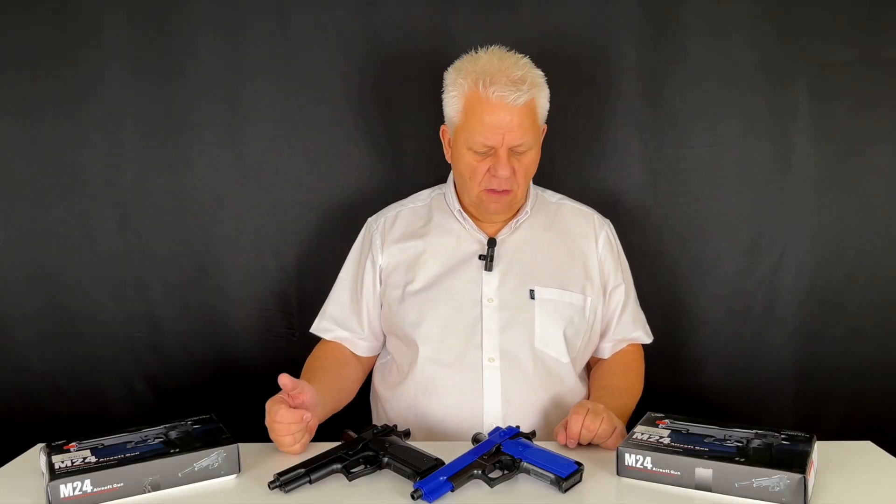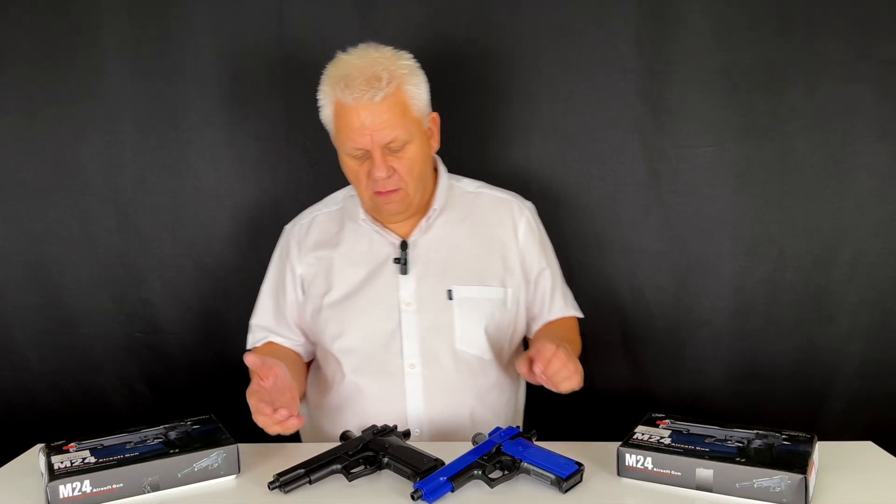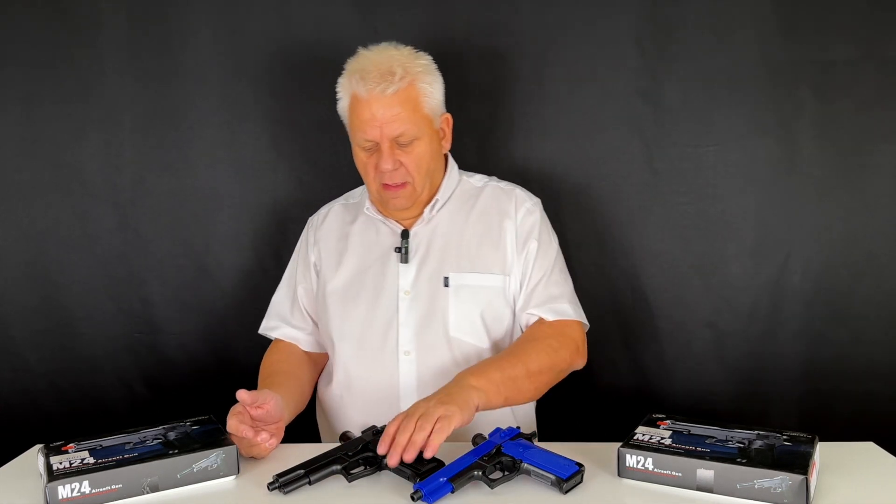Mark here from JBBG. Let's take a look at these M24 pistols from Double Eagle, both in the black and the two-tone blue. They're a large size spring pistol, all ABS.